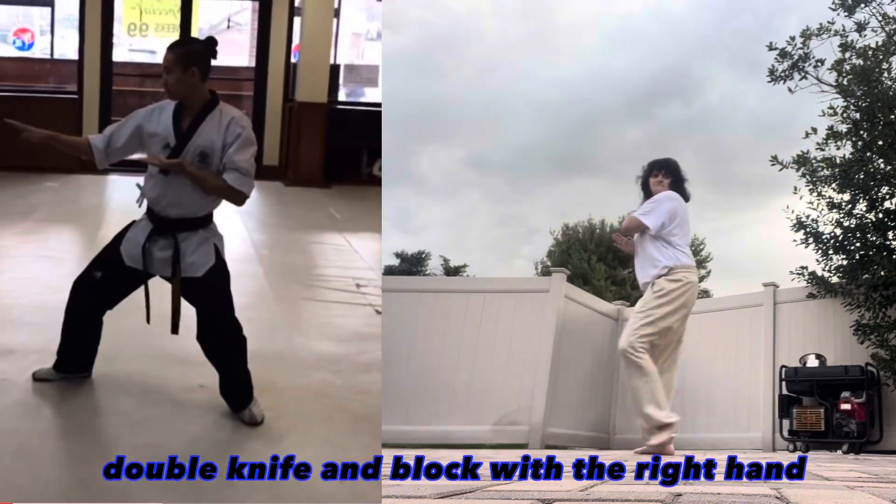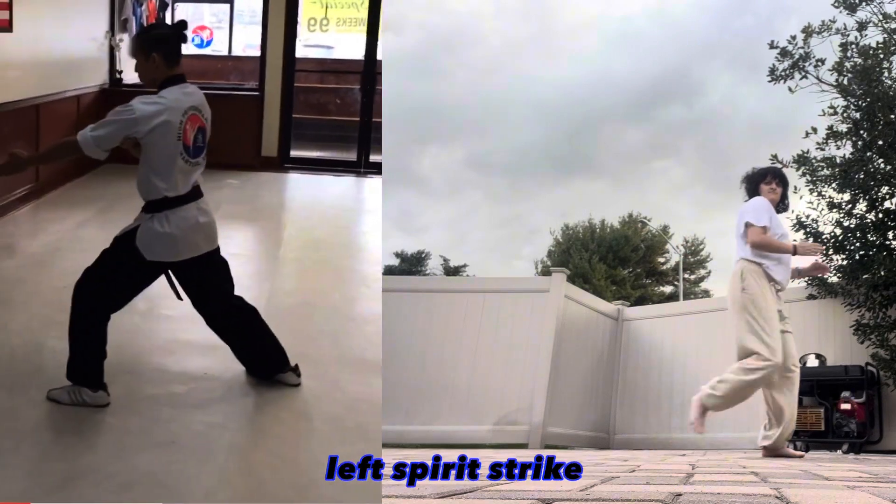Turn to your right, back stance, double knife hand block. With the right hand, press down block, step forward, front stance, left spear hand strike.